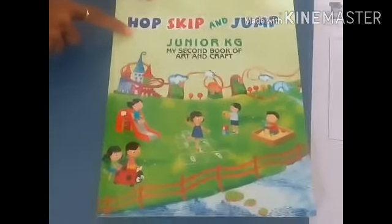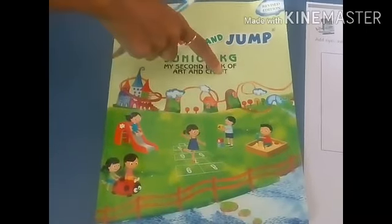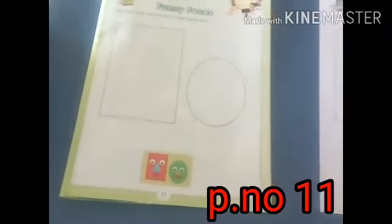Students, you all have this notebook for art and craft. Open the page number 1111. Here we do one activity for funny faces.